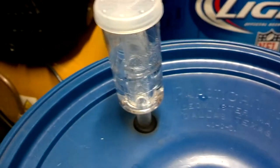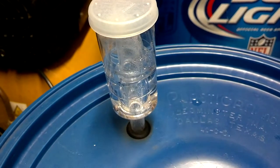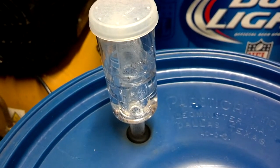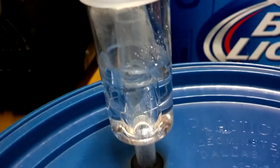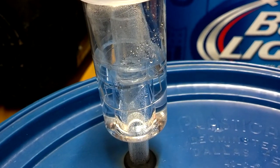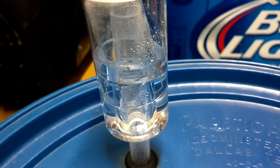It's October 21st, a Monday. This batch has been going since last Tuesday and you can see it has definitely slowed on the airlock action. We're going to stir it up a little bit, put the lid back on, and if it stays that slow we may do some racking into the carboy.